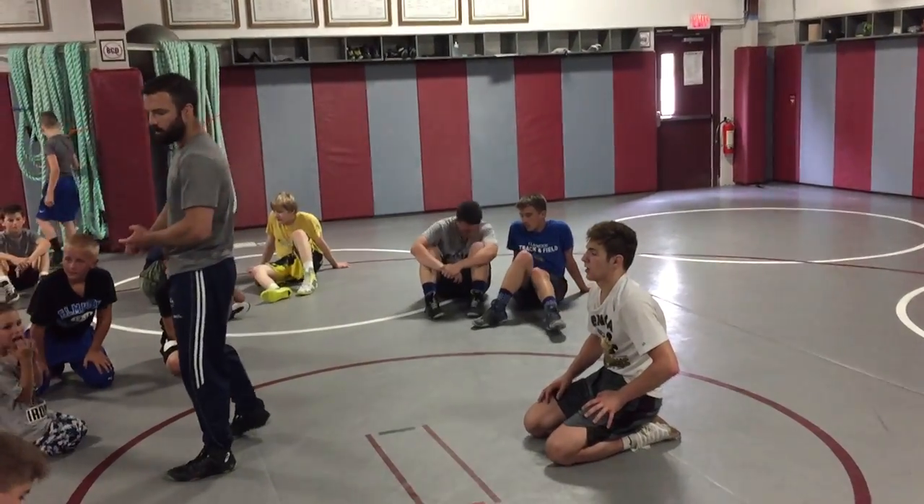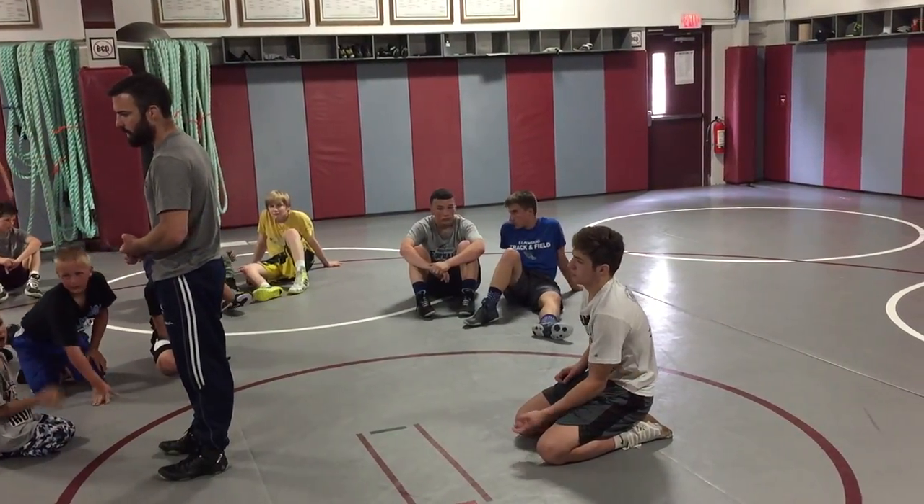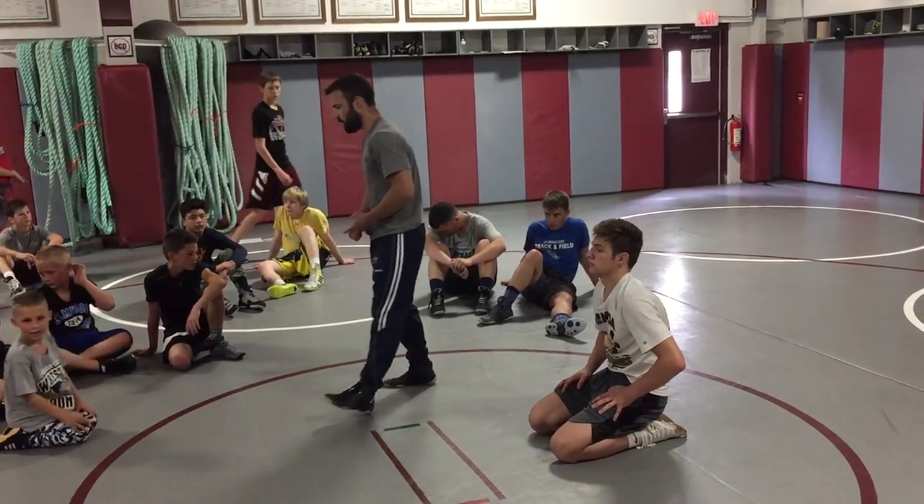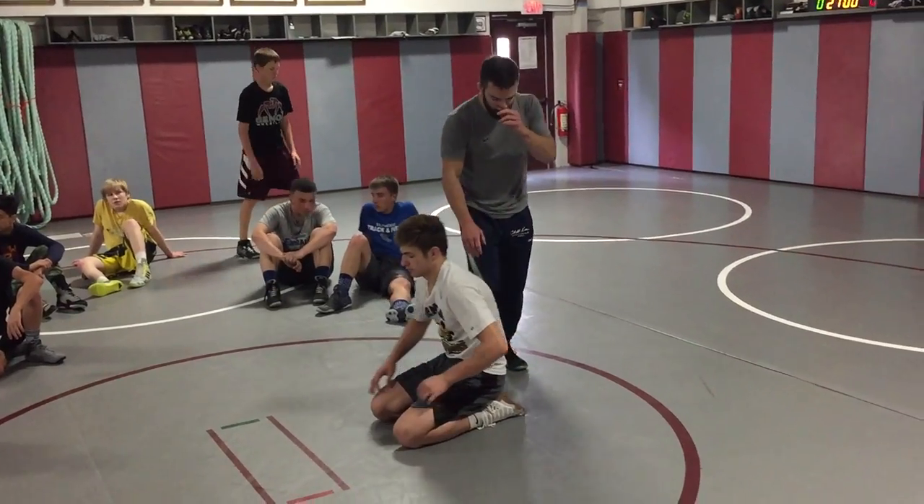Some tilts, some single rests. We're going to finish up. We'll do some live wrestling, some situations, in case you guys can practice some of this stuff that we've been doing. Alright, so we're going to start.